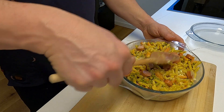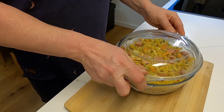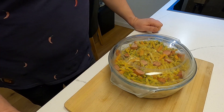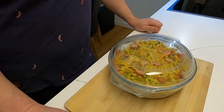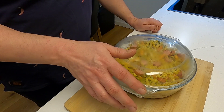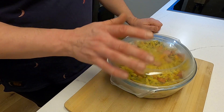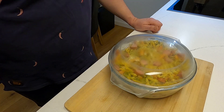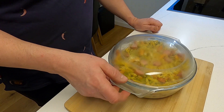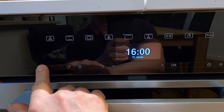Alles gut durchgerührt — machen wir den Deckel drauf und dann geht es ab in den Ofen. Ich habe einen Ofen der etwas mehr Spielereien hat — zum Beispiel Programm Auflauf, das dauert 40 Minuten. Wenn ihr das nicht habt, einfach Umluft und ich würde sagen so 150–160 Grad für 40 Minuten, und dann ist das Ding fertig.